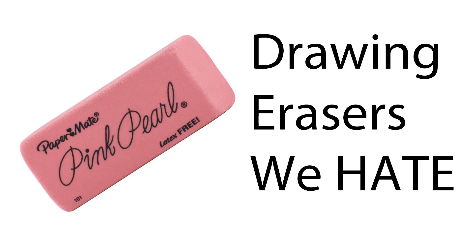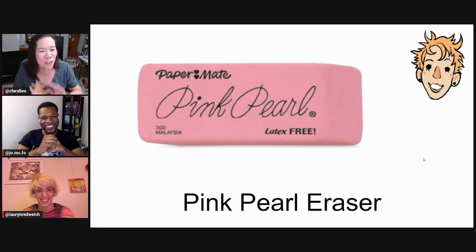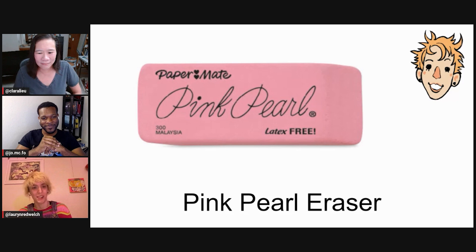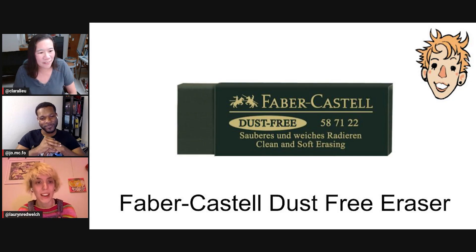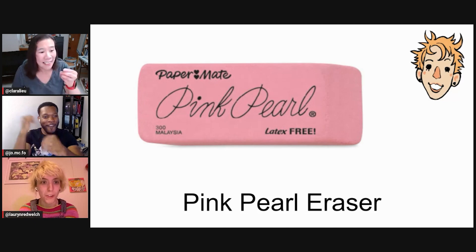This one's the worst — it should vanish from the Milky Way. Nobody should ever use these for drawing. They age really poorly and they always leave a big pink mark on whatever you're trying to erase, and then you can't get rid of the pink mark with another eraser. The Faber-Castell has a green eraser that does the same thing — it makes papers green.